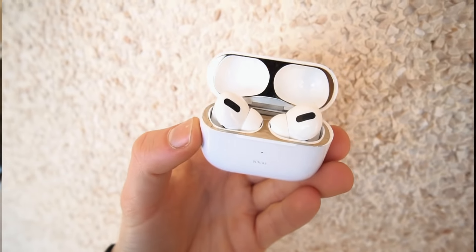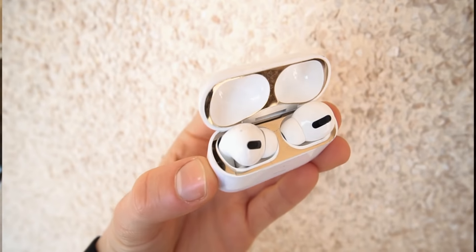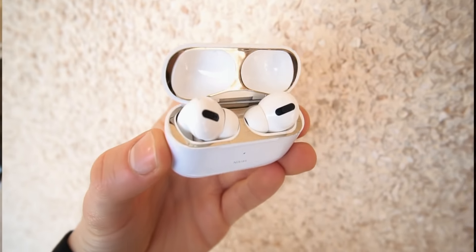The first accessory I want to show you is this sticker — it's a vinyl metallic sticker that is awesome. It's $1 and it makes your AirPods Pro feel like a special edition. These stickers make your AirPods Pro unique at a really affordable price.